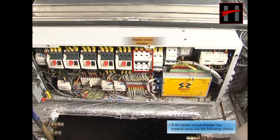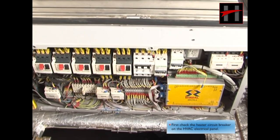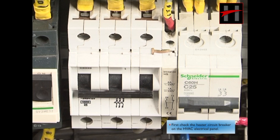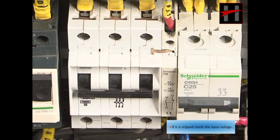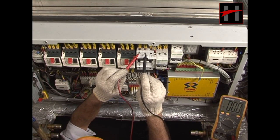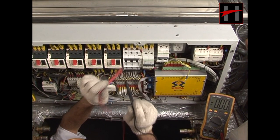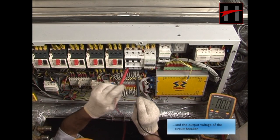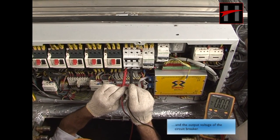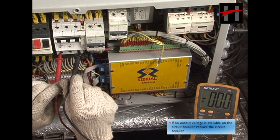If the heater circuit breaker has tripped, carry out the following checks. First, check the heater circuit breaker on the HVAC electrical panel. If it is tripped, check the input voltage and the output voltage of the circuit breaker. If no output voltage is available on the circuit breaker, replace the circuit breaker.